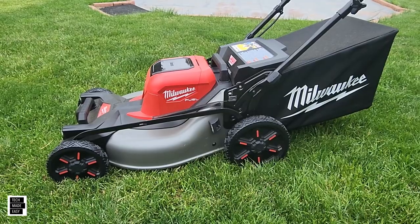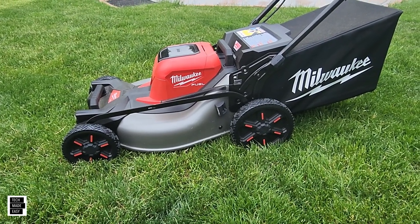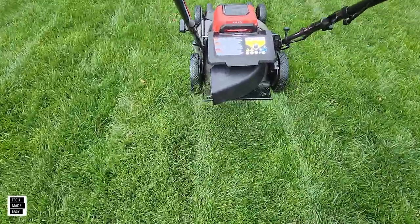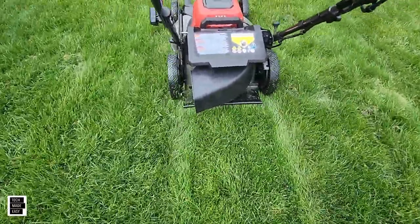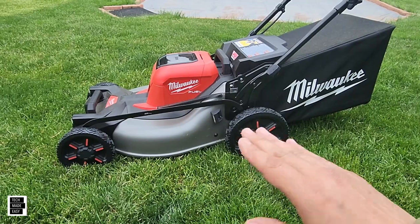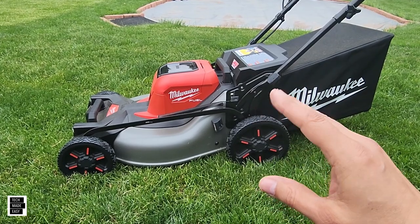We also liked the rear side discharge. We're normally mulching or bagging guys — not big on side discharge — but as you can see in the head-to-head video, the rear side discharge actually works really well with no issues. The Ego, by comparison, ends up clumping grass. The design on the Milwaukee worked really really well, so we like that feature.